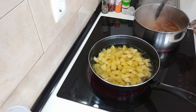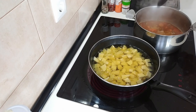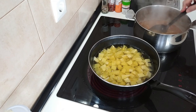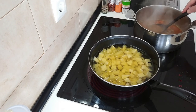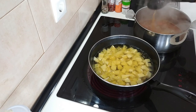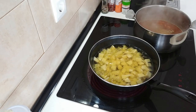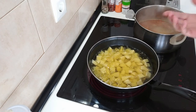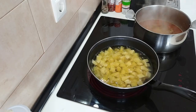I'm going to leave this uncovered so that the juice evaporates quicker and thickens up nicely. Let's wait for these to be done.